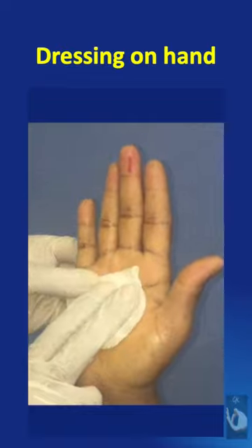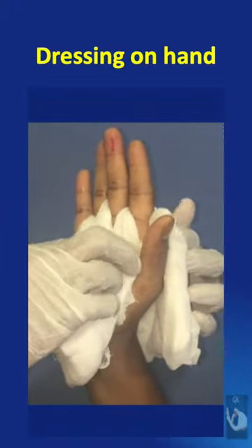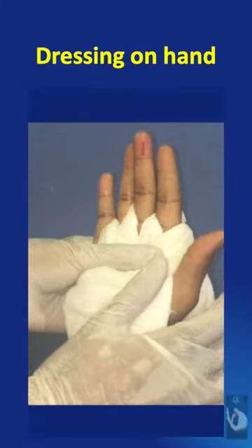Next, a piece of absorbent gauze is placed and then gauze pieces are placed in the finger web spaces. A gamgee pad is applied in such a way that it goes around the hand and within the thumb web, thus separating the thumb.